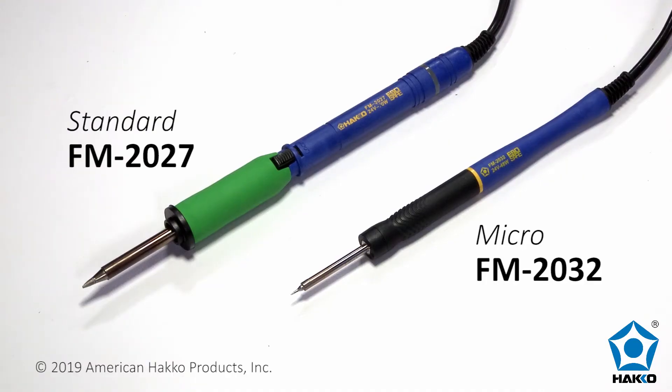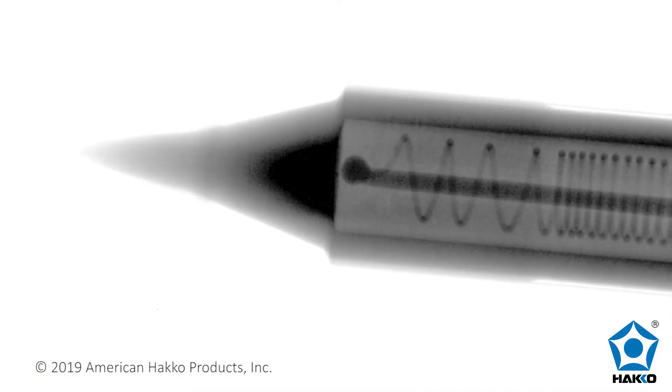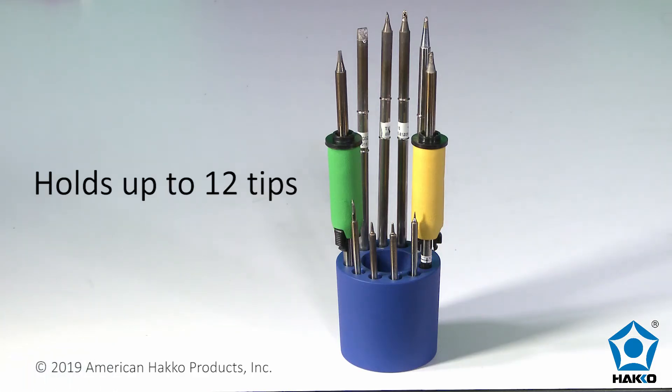The FM2027 and FM2032 soldering irons use quick-change ceramic composite tips with an integrated heater and sensor in the ceramic for tip temperature accuracy. The standard FM2027 soldering iron uses the HACO T15 series tips, and the FM2032 micro-soldering iron uses the HACO T30 series tips. Use the compact tip tray for spare tips.